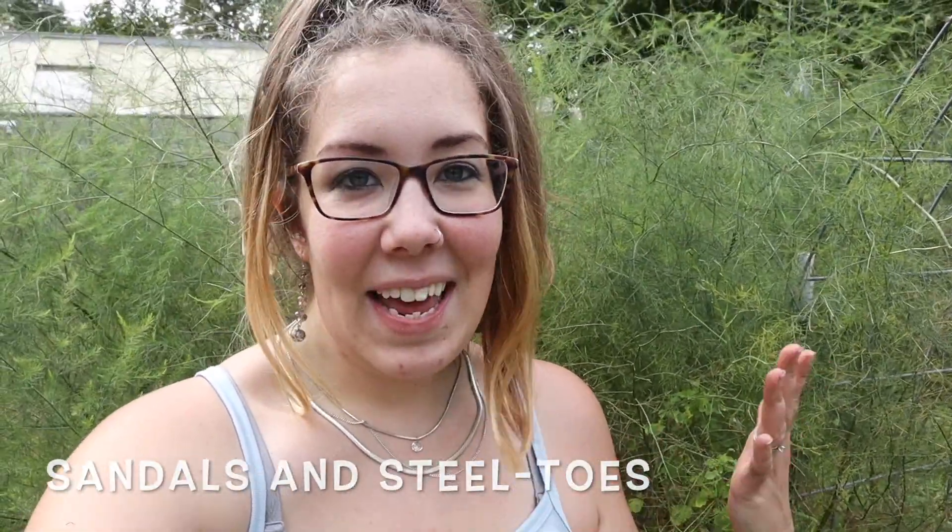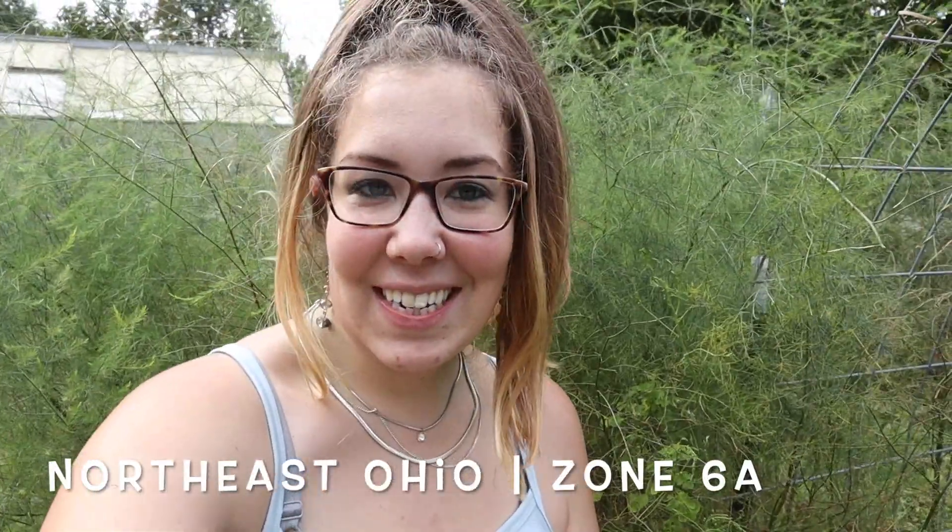Hi, I'm Lex and welcome to my garden here at Sandals and Steel Toes, growing in Northeast Ohio, zone 6a. Today we're working on a couple different projects. First, I'm going to be moving some of my low tunnels that Carmen built for me in the springtime — we used them for our early spring crops and brassicas — and I'm going to be moving those over our peppers for some season extension to help them ripen up the last of the fruits before it starts to get too cold.